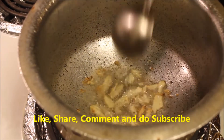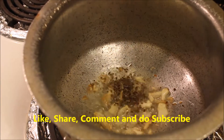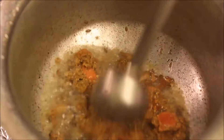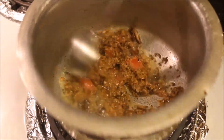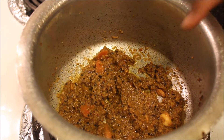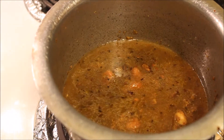Once the oil is hot enough, add crushed garlic. Once the garlic changes its color, add mustard and jeera. Now add the ground masala and fry it for 30 seconds. Then add the extracted tamarind juice and add water.